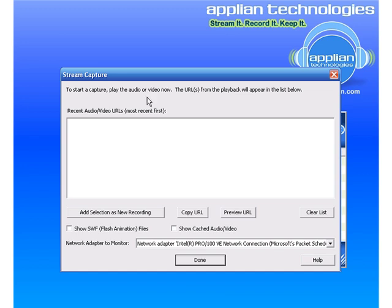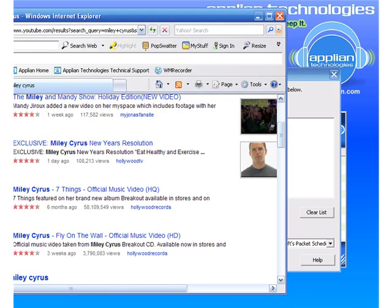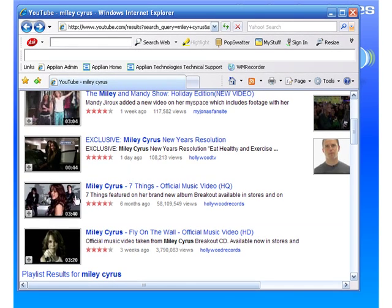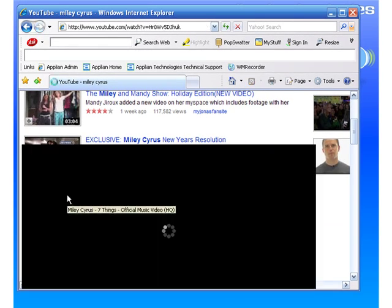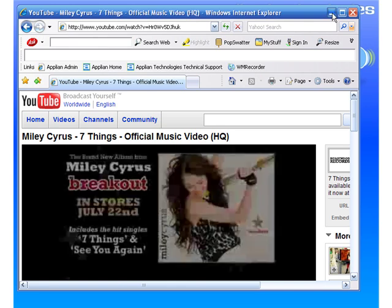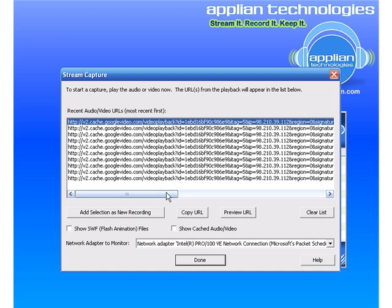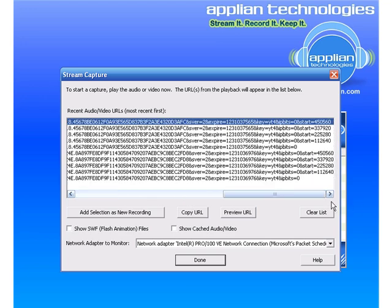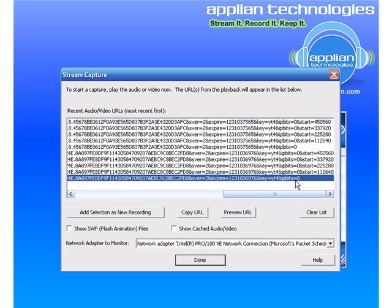I'm going to set it up to record a Miley Cyrus video called Seven Things. As soon as it starts to play, the URL for the video will appear in our stream capture window. I know from experience that the one I want is the one that has the zero at the end. I've actually already played it once, which is why it shows up twice.